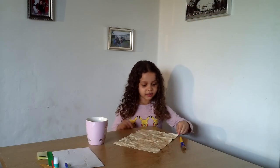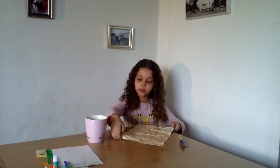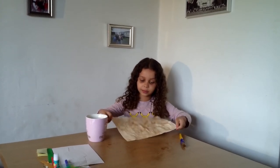This step is done. Now we're going to go on to the next step, but this paper has to be all nice and brown. Whilst we're doing the next step, we're going to put this paper over to the side to let it dry, so let's get on to the next step.